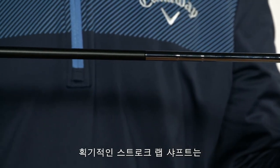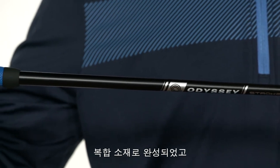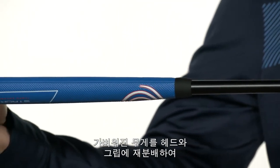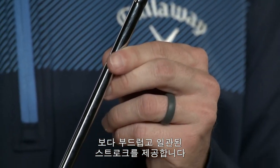Triple Track putters come with our game-changing Stroke Lab shaft technology. With this multi-material shaft design, we are able to remove 40 grams from the shaft and redistribute it to the head and grip end of the putter to help golfers repeat a smoother and more consistent stroke.